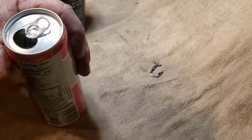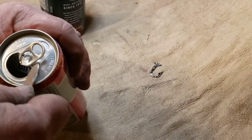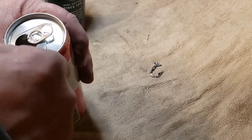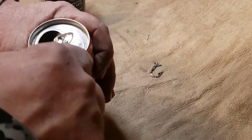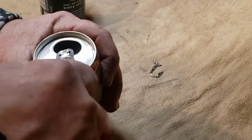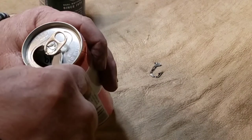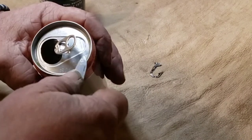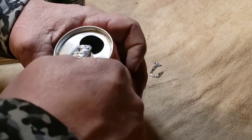Sometimes they come off, but most of the time they don't. The trick is to take a thin-bladed knife and start from the back, lifting that ring up — slip it in between the can and the ring. The idea is not to cut yourself while you're doing this, so be careful and just start rolling it up near the edge. If you try to come in from the front side, it will tear that little centerpiece — basically the rivet — off with it.